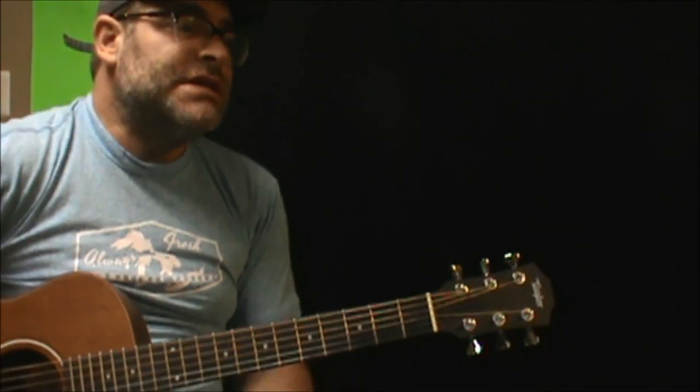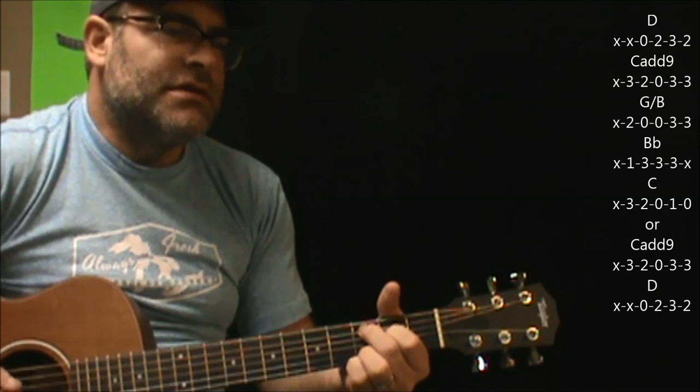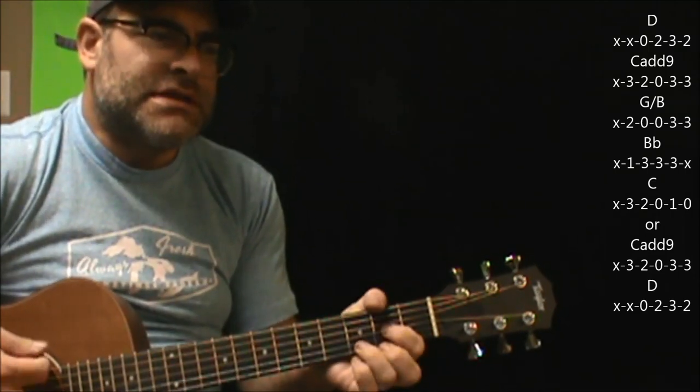And then you're right into the verse part. When you get into the verse part, we're going to go from a D to a C add 9, a G slash B, B flat, C, back to D.